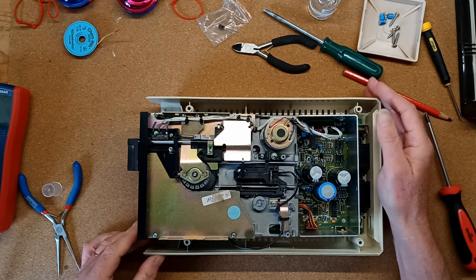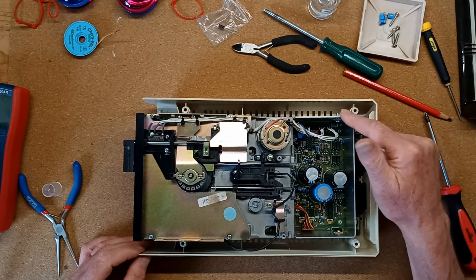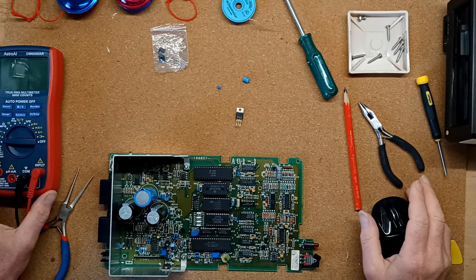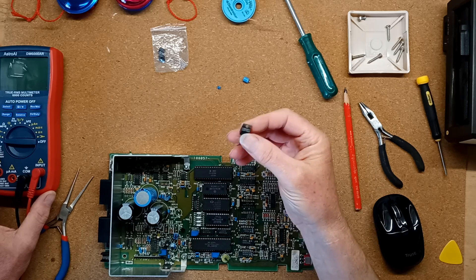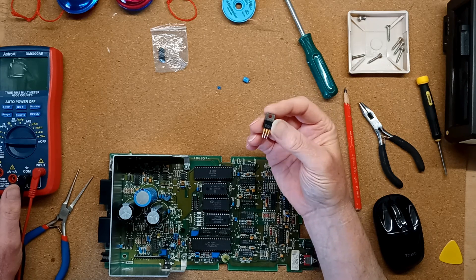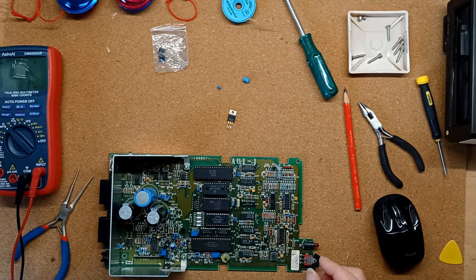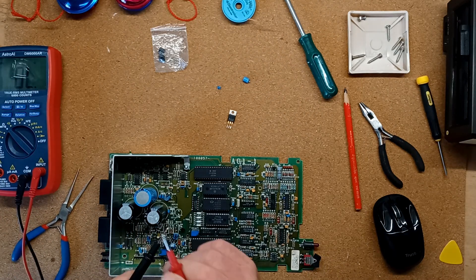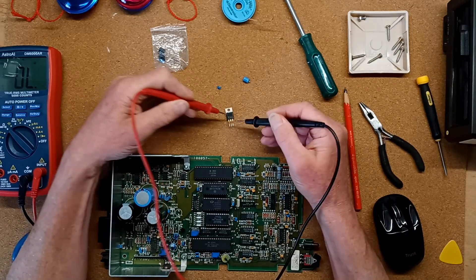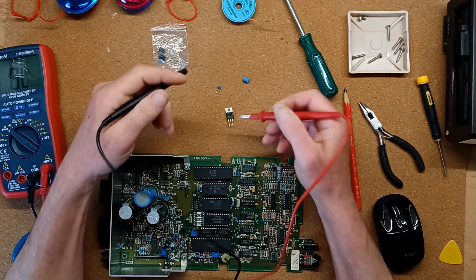Once inside I powered it up again and very quickly it was obvious that the giant heat sink at the rear was super hot, and that meant there was a short somewhere. So I tested the 7812 voltage regulator in circuit using a multimeter and sure enough it had a short. I removed it and then tested it again and as you can see, no short.